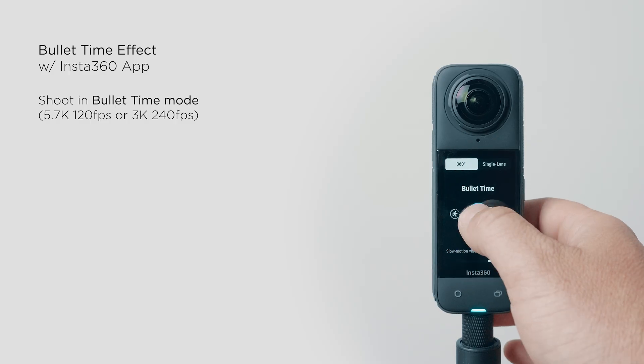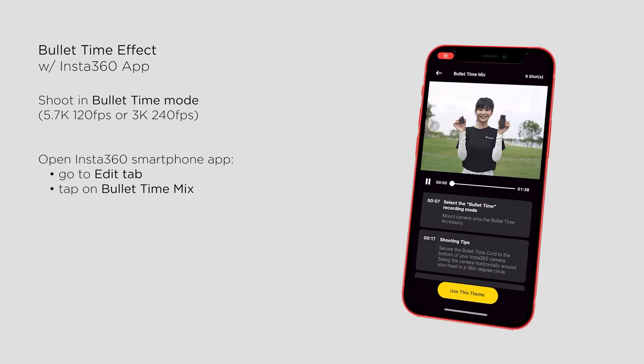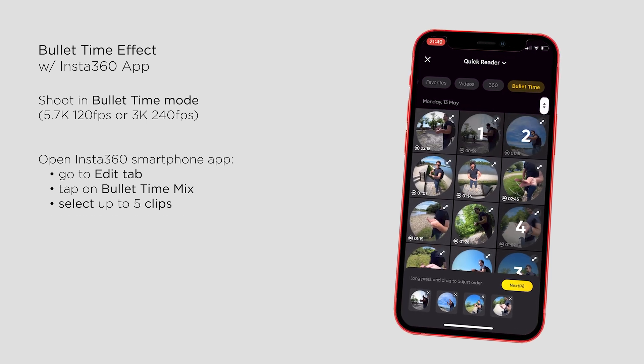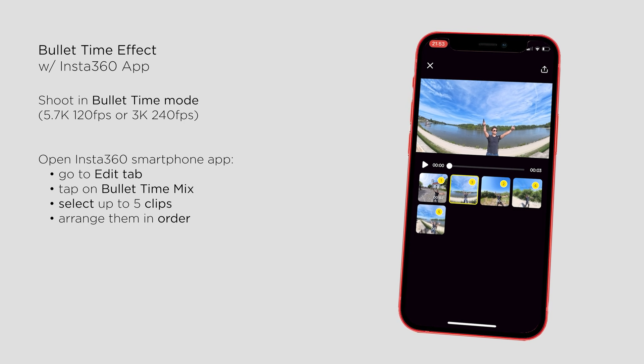But before delving into that solution, let's take a quick look at the mobile workflow. Shoot in bullet time mode, open the Insta360 app, and select bullet time mix in Shotlab. It allows you to open multiple clips at the same time. The app automatically creates the effect, but you can review and modify the clips if needed.